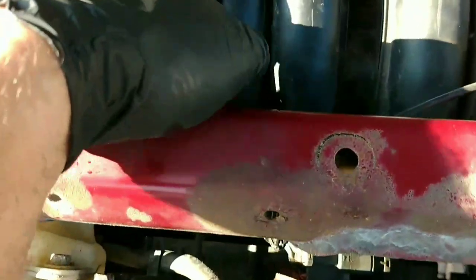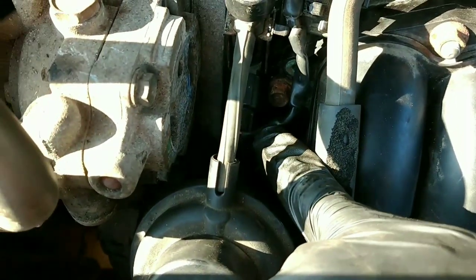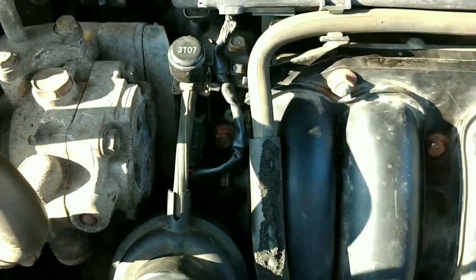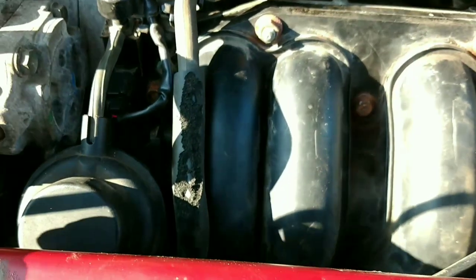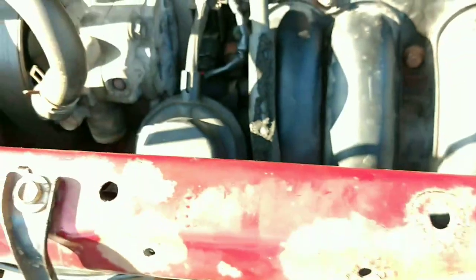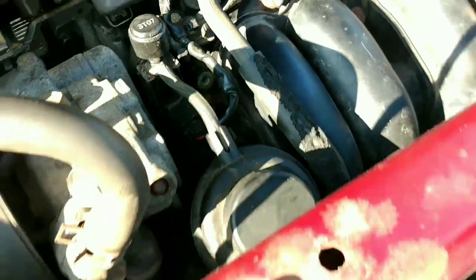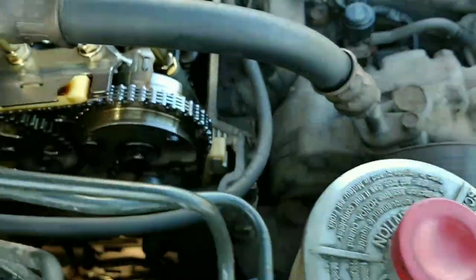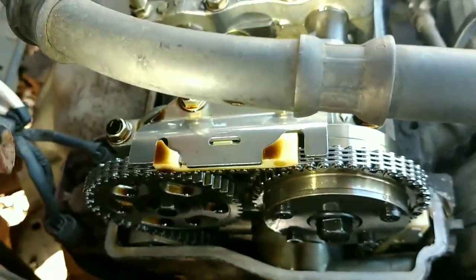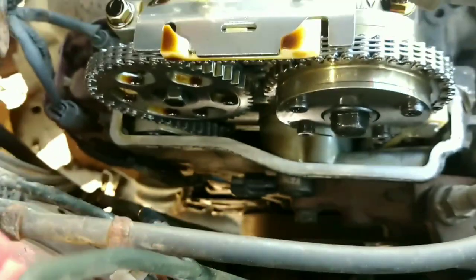I don't think this intake manifold has anything to do with the car cutting out, because when I disconnect the connector it still cuts out at the same time. What I figured out was: when there's power and ground applied to activate the solenoid, there is no vacuum coming through here. The only remaining fault code is still the crankshaft sensor - and it's not a circuit fault, it's a Range and Performance code.